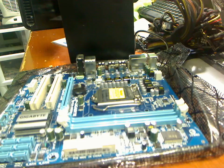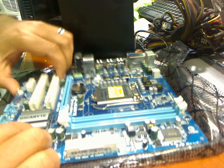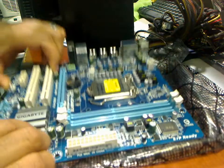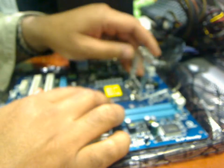This is an install of a Core i3 on a Gigabyte H55M S2V board. The typical problem with these is it feels really weird when installing a CPU, so I just wanted to show you guys that it's okay when installing a CPU.